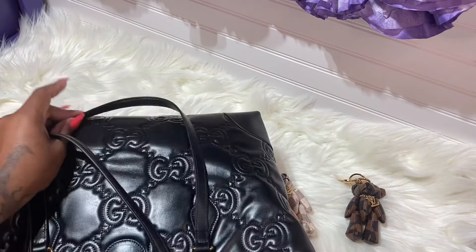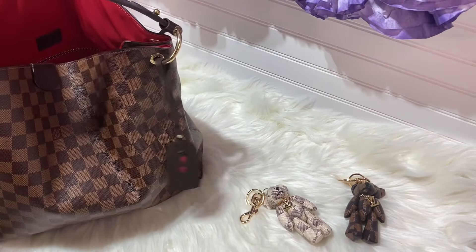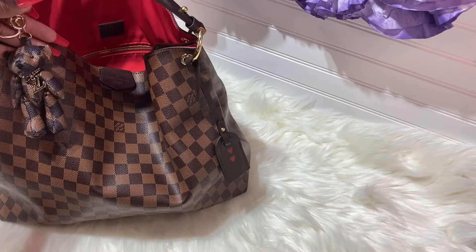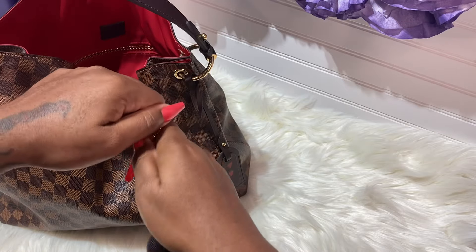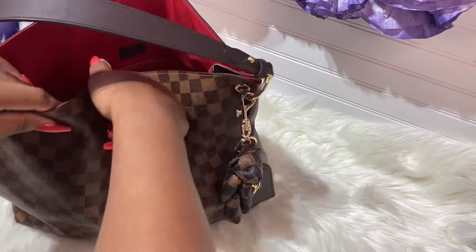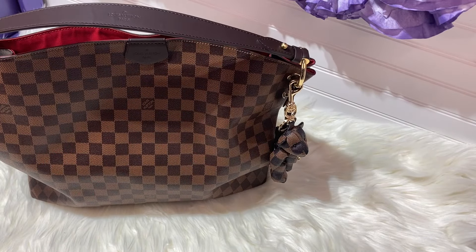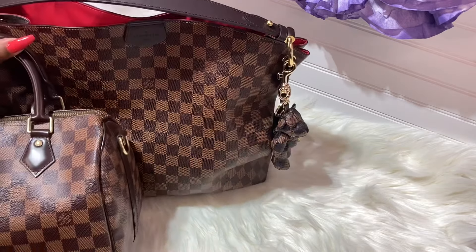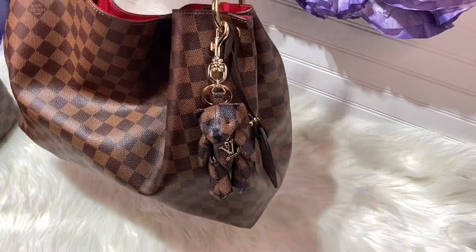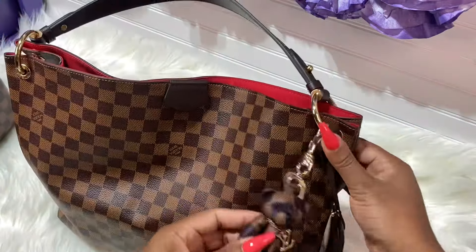Let me remove this and bring my Graceful because I want to see what that bear charm looks like on it. It might be a little too dark, but let's see. This is my Graceful MM. Yeah, it's still cute — what do you guys think? Let me hook it over here. It's lighter for some reason — my Graceful is a little lighter than the Speedy. I'm going to put it on the Speedy so you guys can see it. This is what the bear looks like on the Graceful.